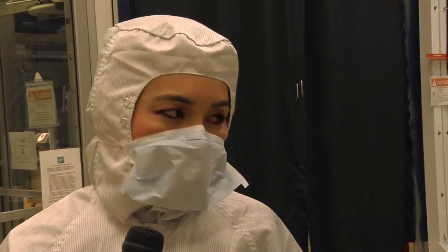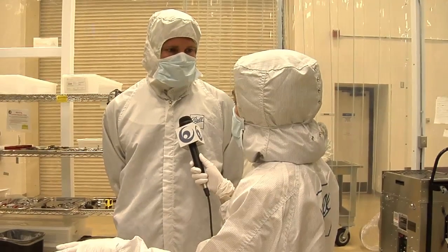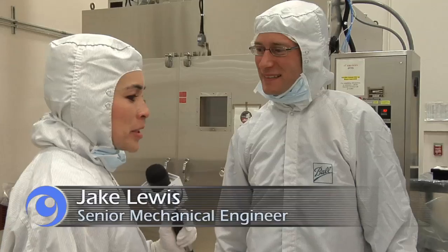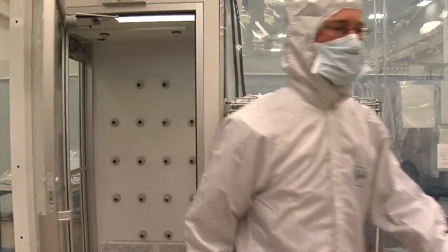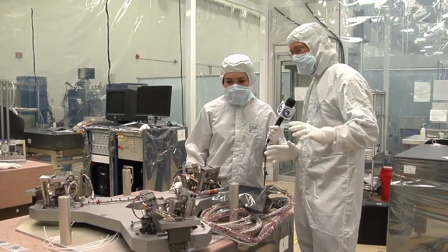So Brad, can we take a closer look at these actuators? I'm talking to Jake Lewis and he will bring you up to speed with the actuators. So here we have the hexapod, and we're aligning the actuators onto it.